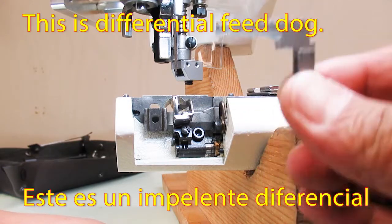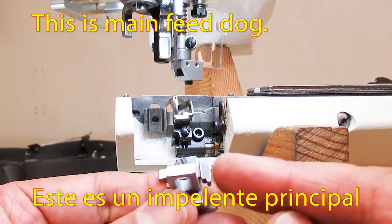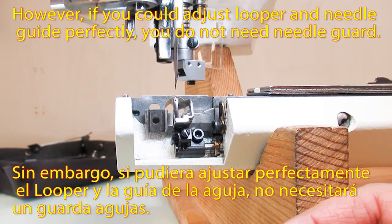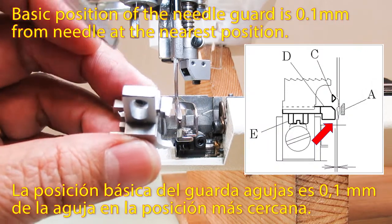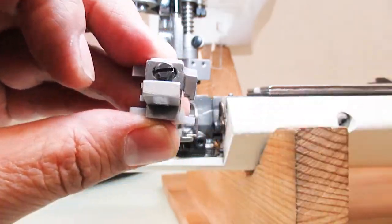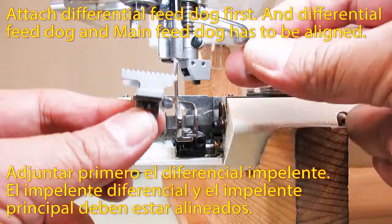This is the Differential Feeder Dock and this is the Main Feeder Dock. The Main Feeder Dock has a needle guard attached. However, if you could adjust the looper and needle guide perfectly, maybe you do not need the needle guard. The basic position of the needle guard is 0.1mm from the needle at the nearest position. Today, I locate the needle guard temporarily at the center of the screw hole to make more space against the needle.